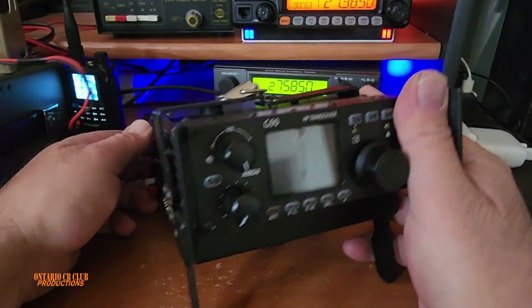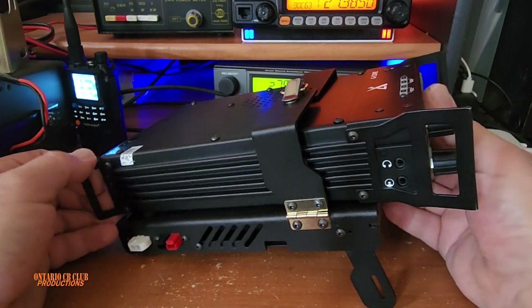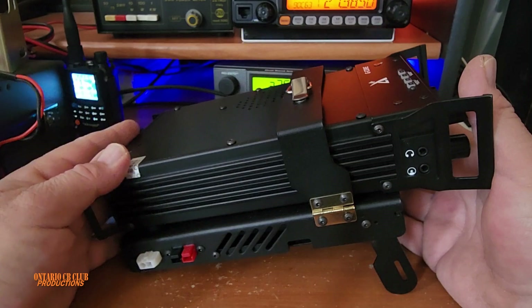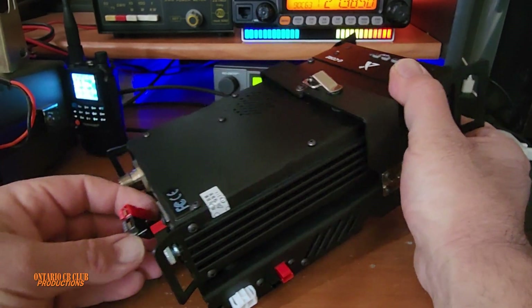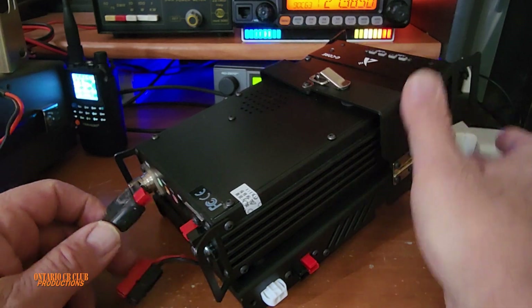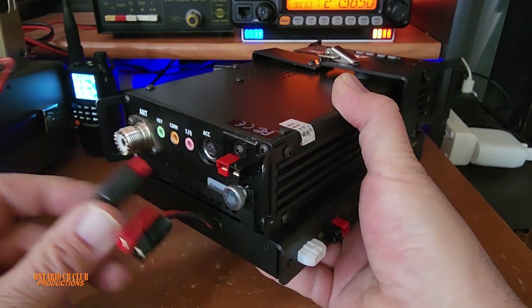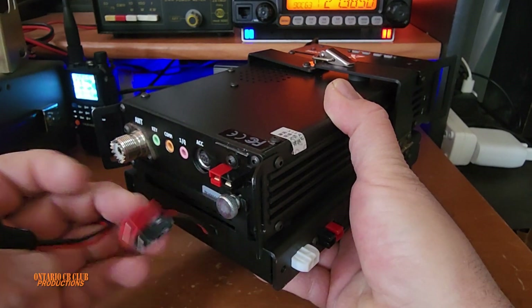Now let me show you the external fan. I'm not going to put a link in the description as I'm not affiliated with companies selling external fans for the G90. I just want to show you here in the back — my friend replaced all these plugs with Anderson connectors.